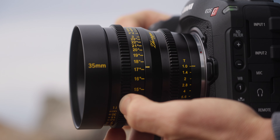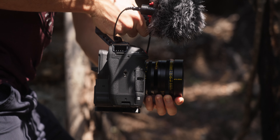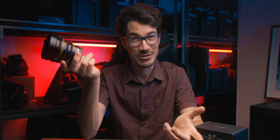Number one, they are a T1.0 minimum aperture, which is super duper fast and allows a ton of light into your sensor. And number two, they are dirt cheap for what they are — this is $599 for a T1.0 cinema lens. Like, what?